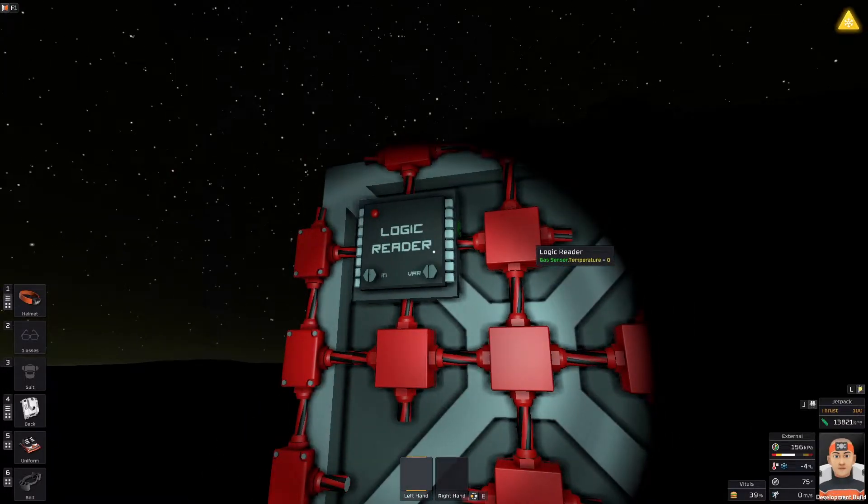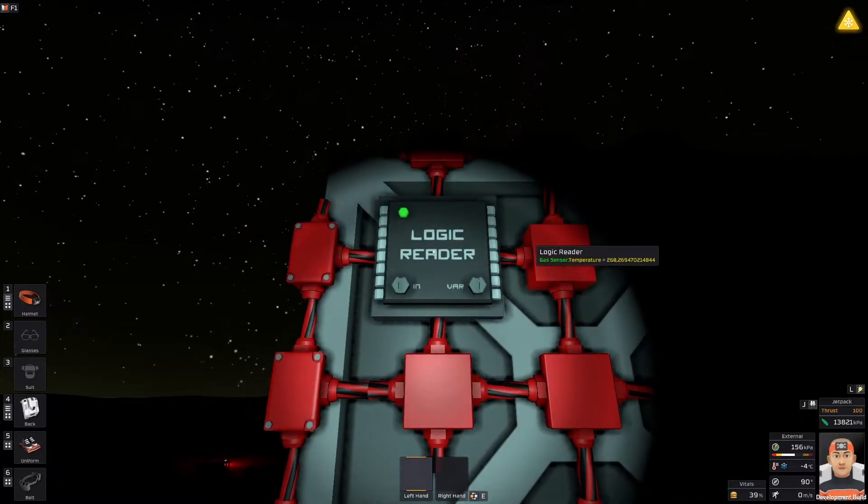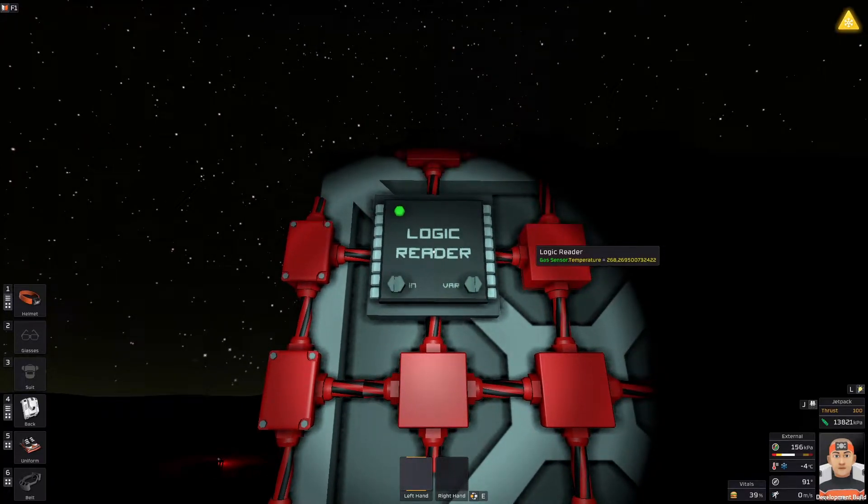So let's go back to our circuit. If I turn on this logic reader, we can see the temperature — it reads 268 point something. This temperature is in Kelvins, not in Celsius or Fahrenheit. So it is in Kelvins and we would like to use this value for something else.